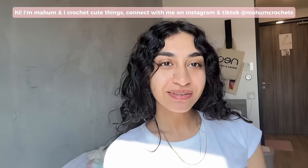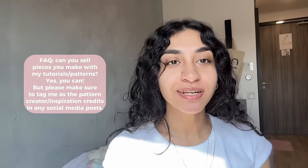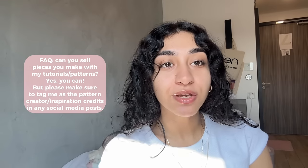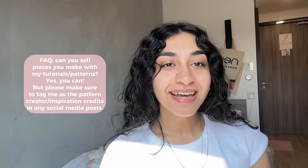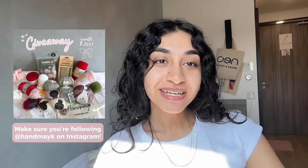Hi, my name is Maham and I crochet cute things. Please skip this section if you want, because I'm going to go over materials — mainly yarn and hook size — which is important when it comes to the overall size of your granny square, and some other important things to know before following this tutorial.